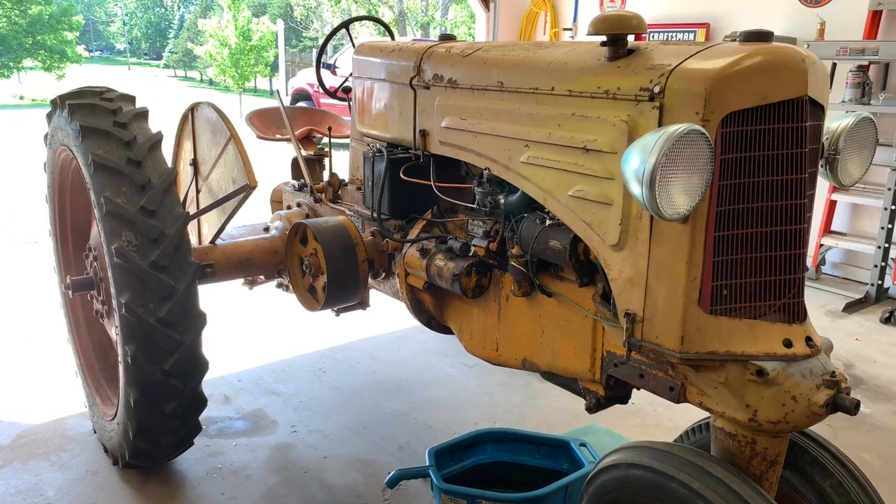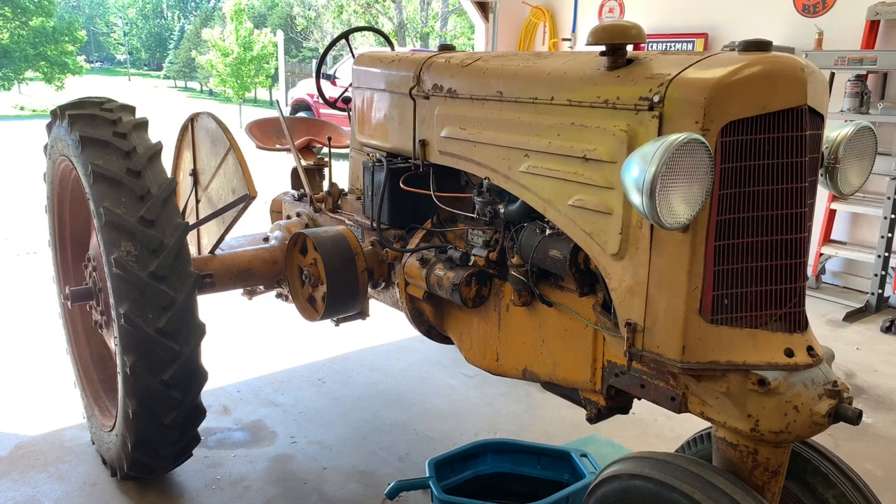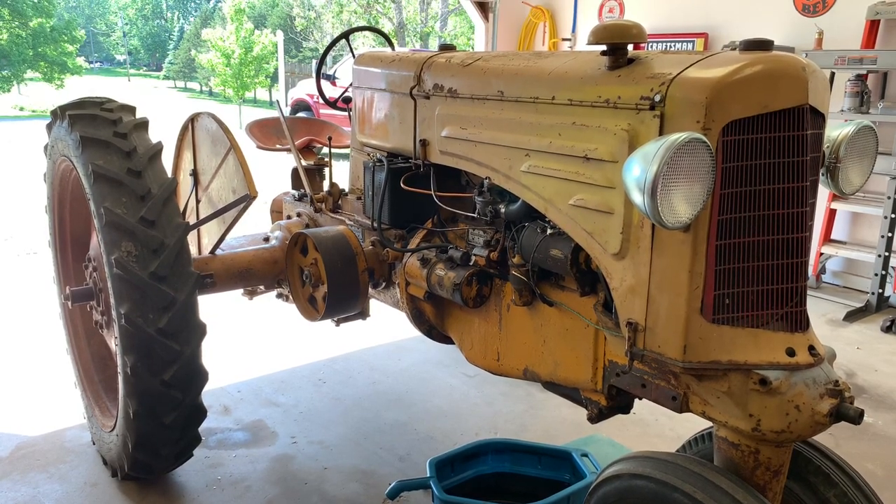It's a hot Sunday afternoon. I'm trying to wrap this tractor project up to get it out of here to make room for another one, and figured this was worth a video.